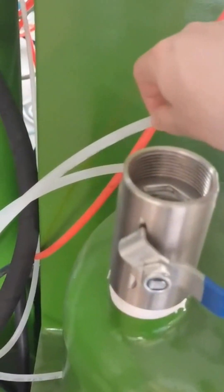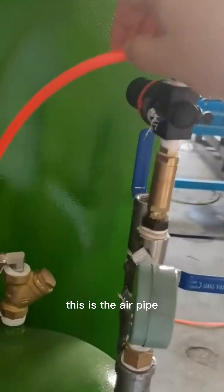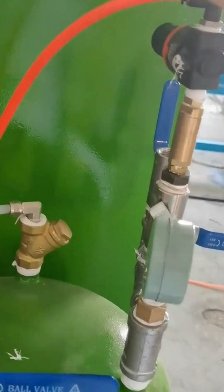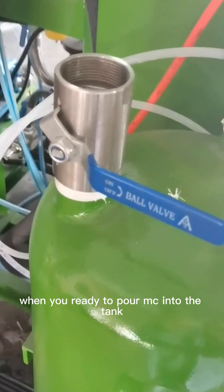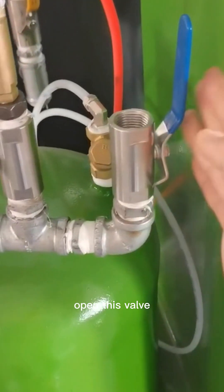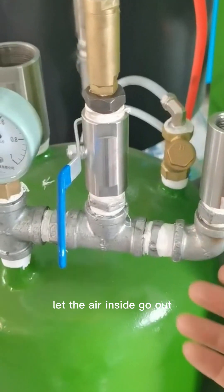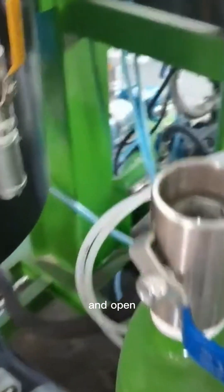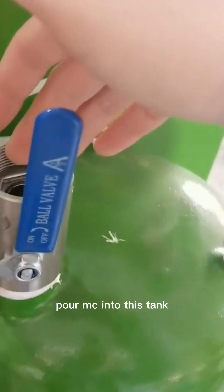This is the liquid level gauge. When you are ready to pour MC into the tank, open this valve to let the air inside go out, then open this valve and pour MC into this tank. Then close it.